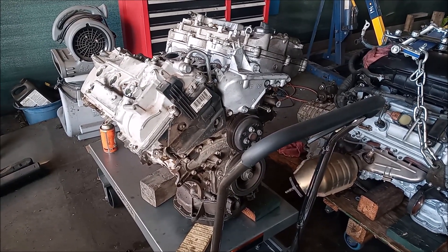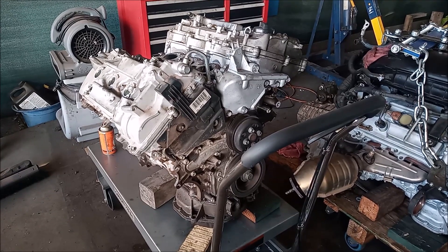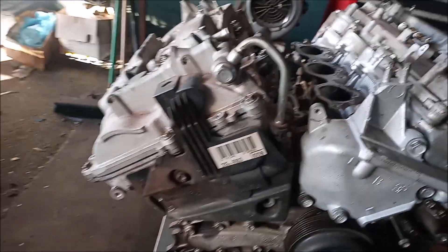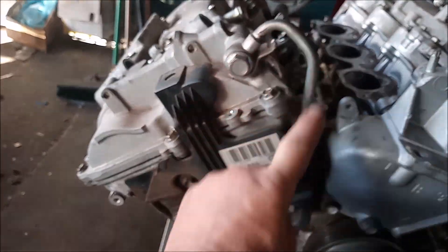In this video, I'm going to show you the reason this engine blew up and what you can do to prevent your 2G RFE from blowing up too. Underneath this plastic cover on the rear bank is this VVTI oil line.